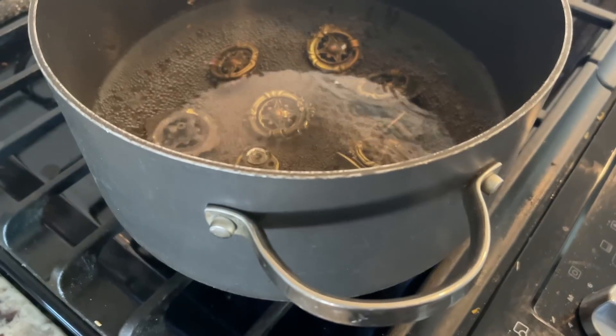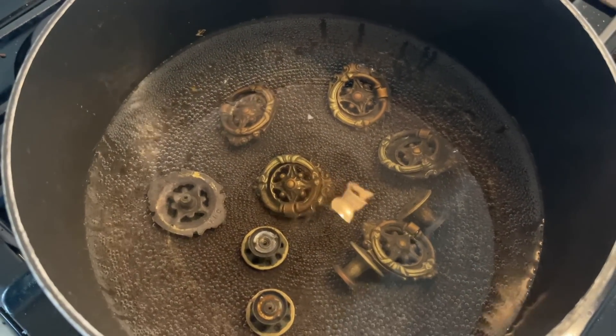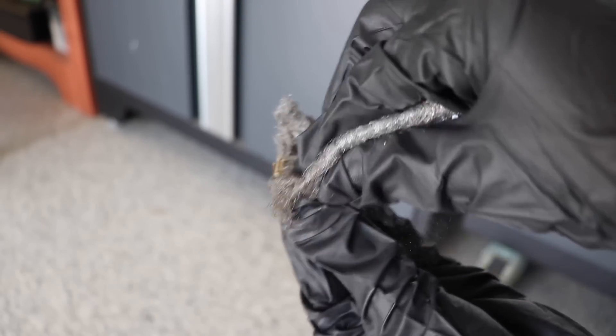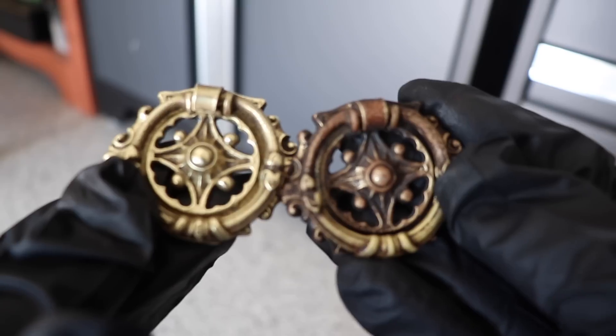I'm using the original hardware for this piece — I just needed to clean them up. I did a vinegar water boil on them for 10 minutes, and after they cooled off I grabbed some very fine steel wool and buffed these up to their original brass beauty. I'm always shocked at the difference every time I do this — just look at this side by side.